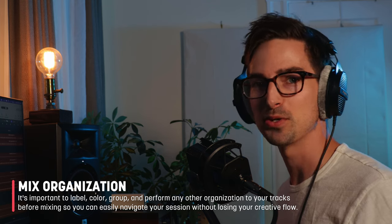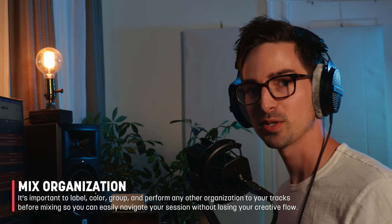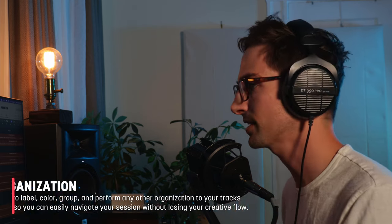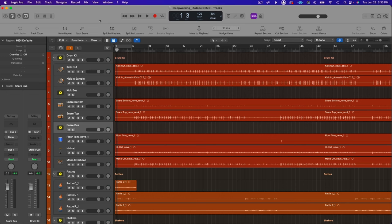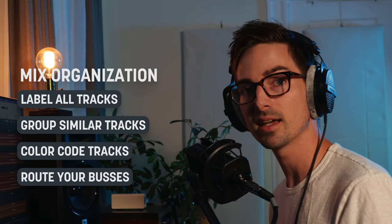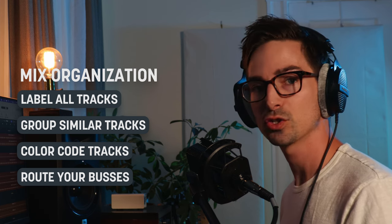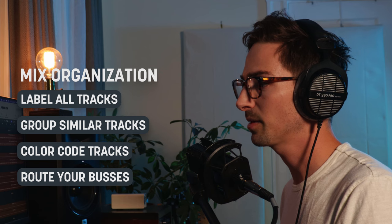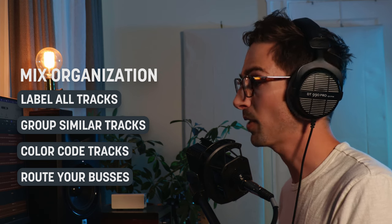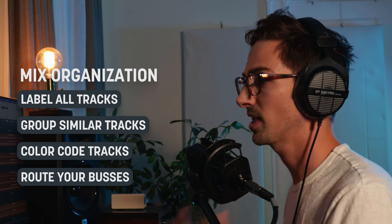It's crucial to help you navigate a session, especially when you have 30, 35, 40 plus tracks involved. I've also started grouping things and doing some of my bus routings. Just know that laying out all your tracks, color-coding them, labeling them, and getting your bus routings set up is an important first step, so that when it's time to mix, you can just get started and go.